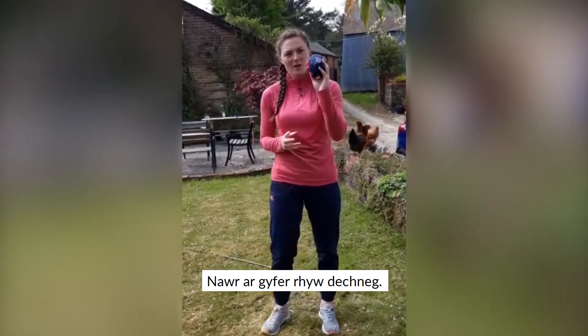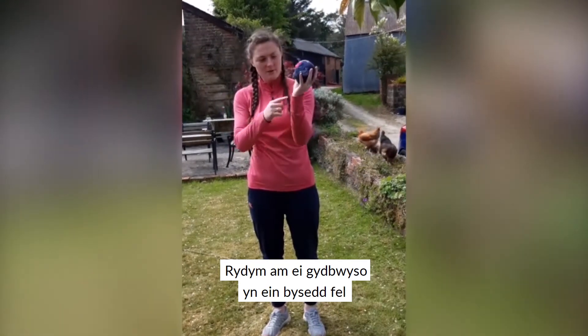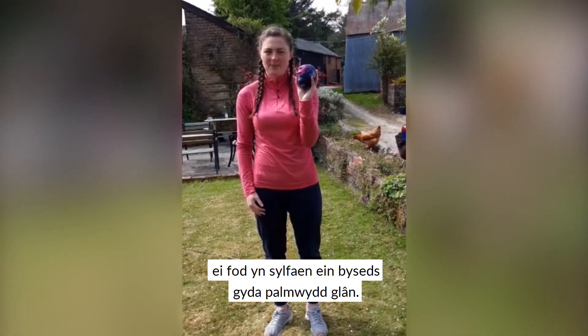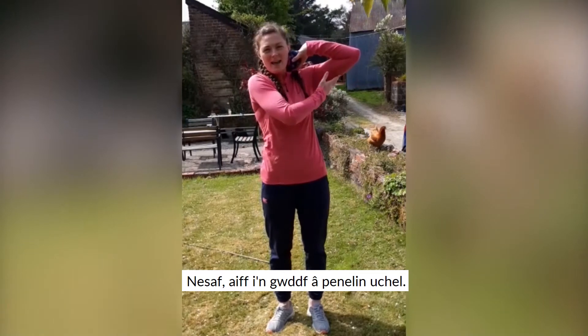For some technique on the shot put: we want to balance it in our fingers at the base of our fingers, with a nice clean palm. Next, it goes into our neck with a nice high elbow.